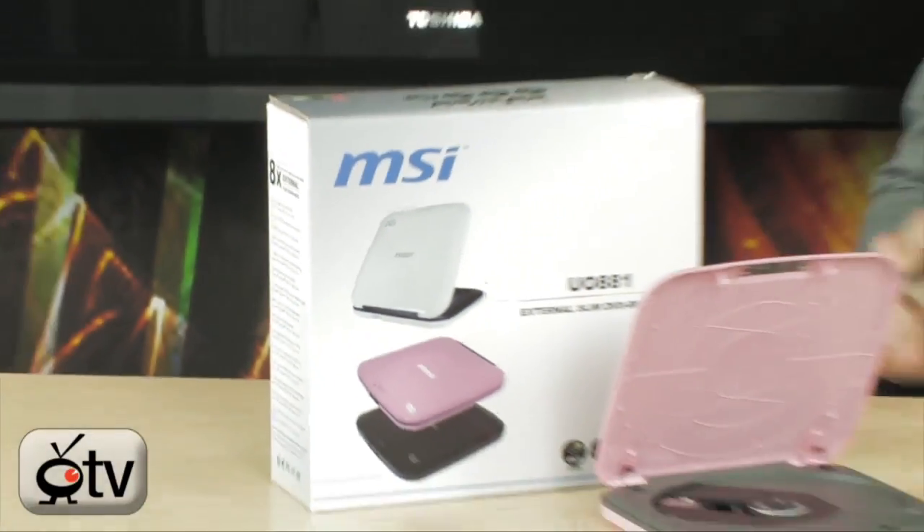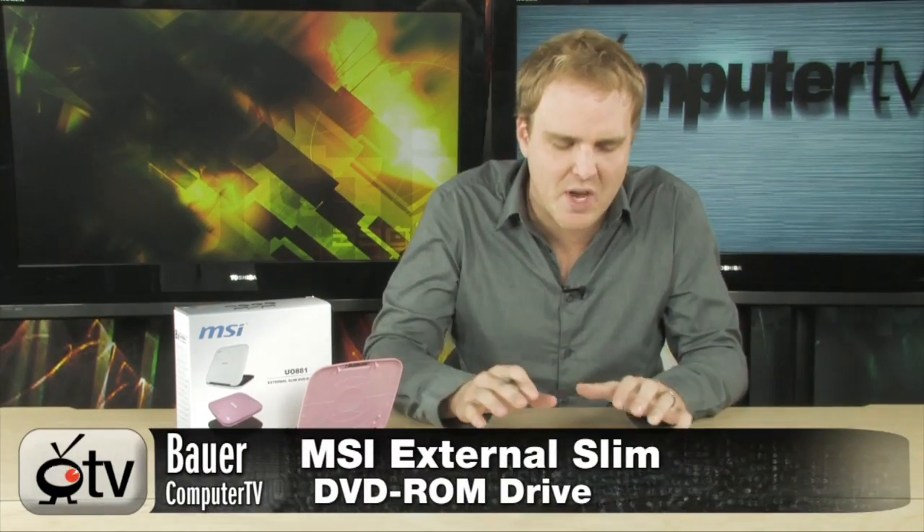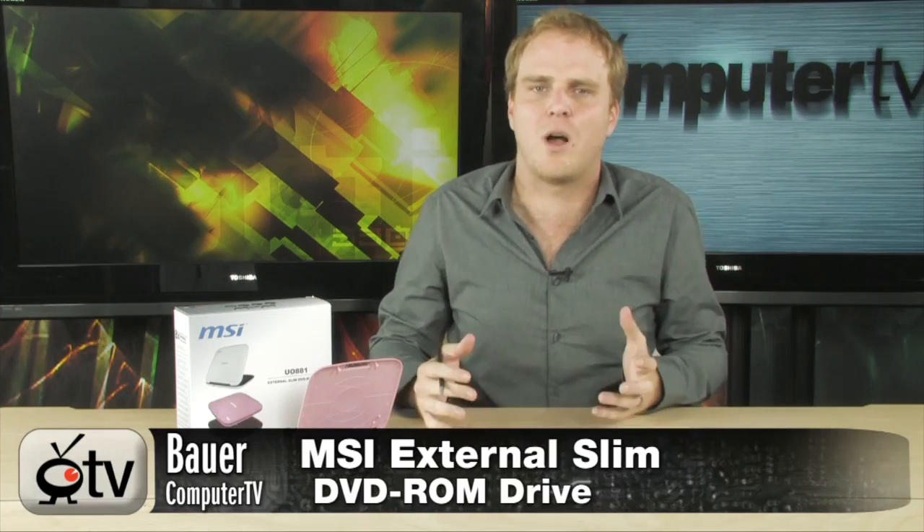Hey, check it out! This is the ultimate netbook accessory. It is the MSI Slim DVD-ROM drive. It's available in a few colors: black, white, and pink. Our producer was nice enough to pick the pink one for me today.